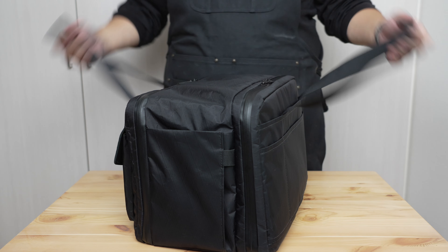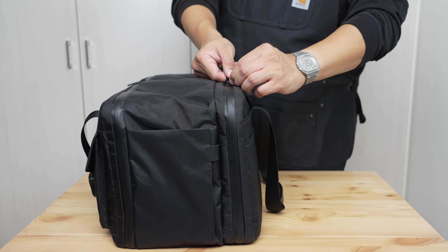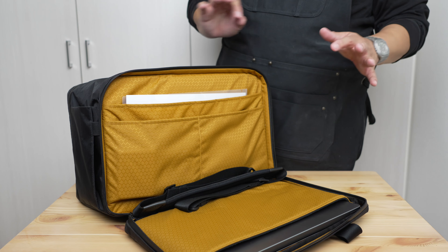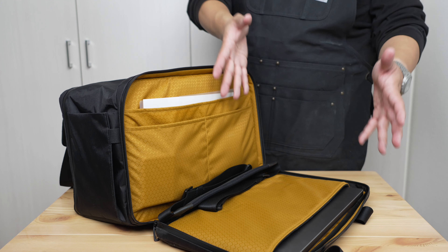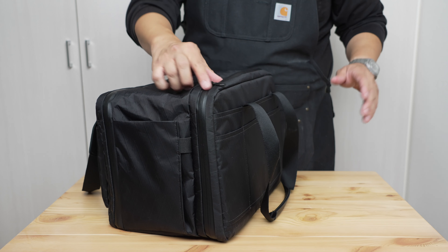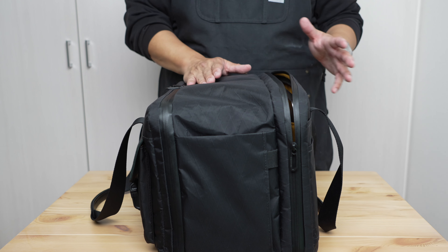Now we're finally getting into the bag. There are two major compartments: the main compartment and what's called the work compartment at the back. It opens with two-way, very smooth, coated YKK zippers with custom metal hardware zipper pulls, and it opens beautifully. I really like the separation of a work or tech compartment and a main compartment, and I love how wide and easily it opens. The smoothness of the coated zippers means you can one-hand this thing even around the corners.